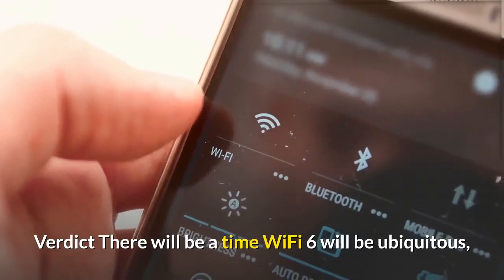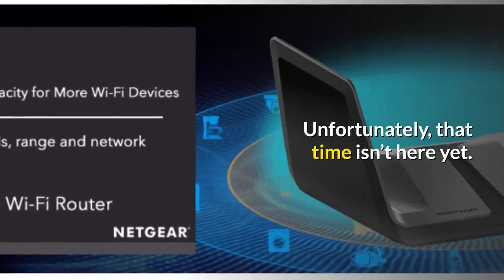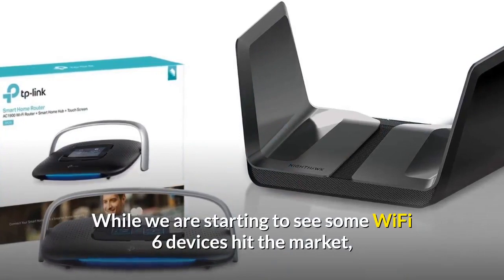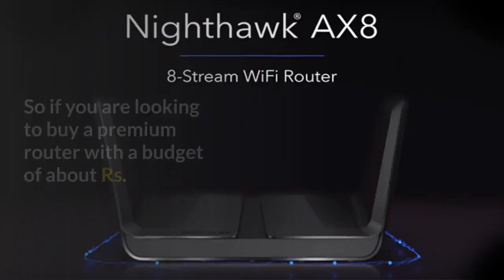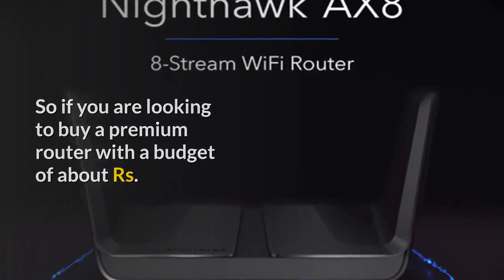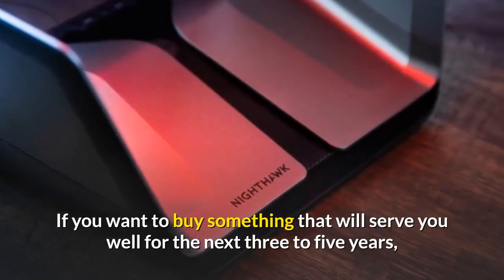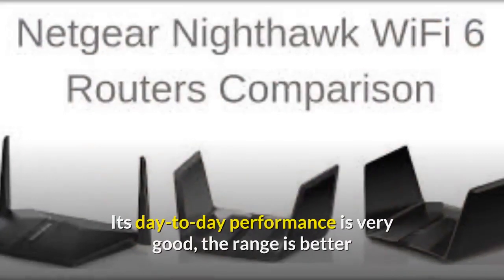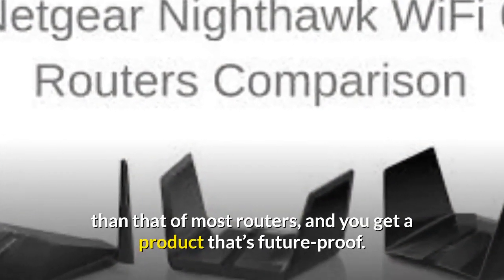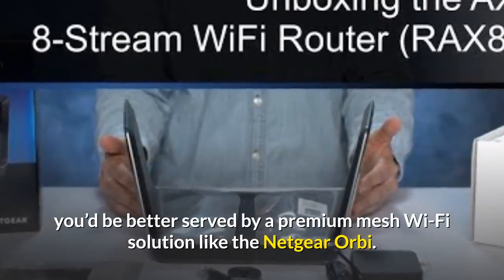There will come a time when Wi-Fi 6 is ubiquitous, and the Wi-Fi experience in our homes and offices will hopefully be a whole lot better — but that time isn't here yet. While we're starting to see some Wi-Fi 6 devices hit the market, it's still very much limited to top-end devices. So if you're looking to buy a premium router with a budget of about Rs. 25,000, you have a decision to make. If you want something that will serve you well for the next 3 to 5 years, you could buy the Nighthawk AX8 AX6000 and be pretty happy — its day-to-day performance is very good, the range is better than most routers, and you get a future-proof product. However, if you have a very large home and value Wi-Fi coverage in every corner today, you'd be better served by a premium mesh Wi-Fi solution like the Netgear Orbi.